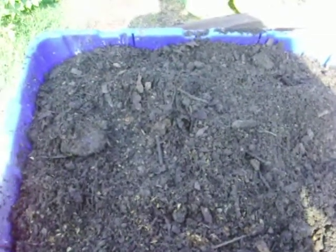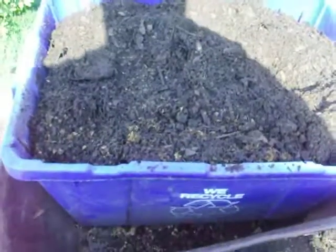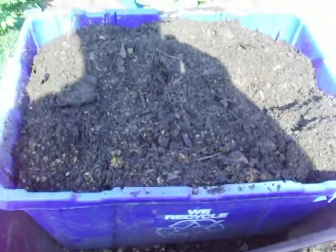All you do is fill the container up with dirt. These are great for root crops like yams, potatoes, carrots, beets, rutabagas — any root crop that grows below the ground. What's great about this is once the crops are mature and ready to be picked, you can just tip the container over.